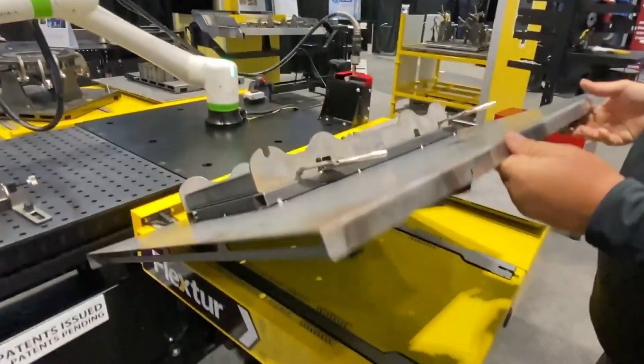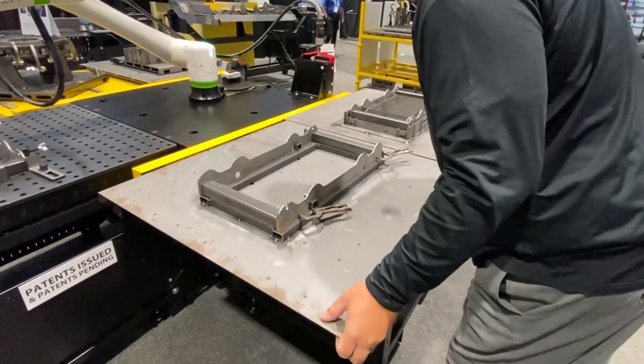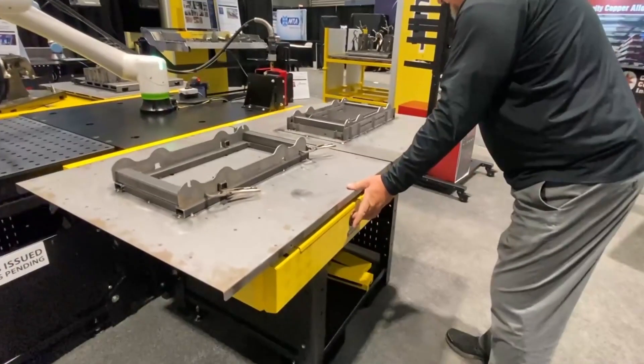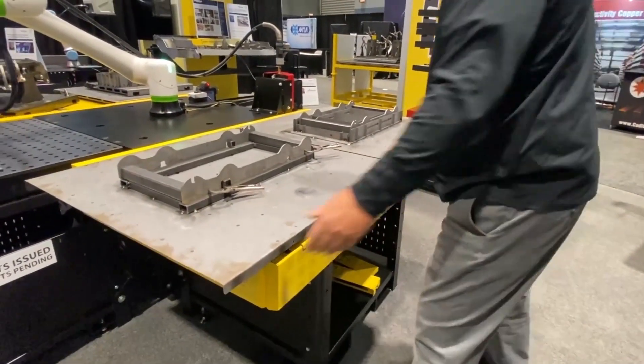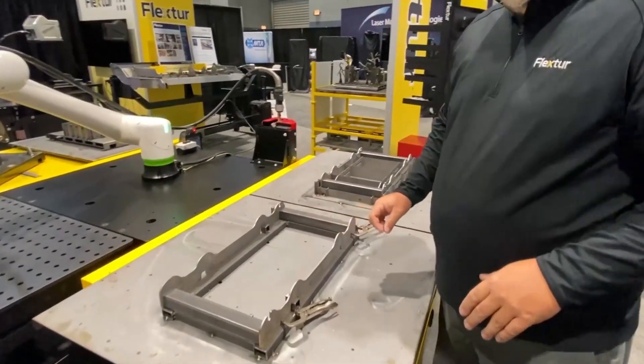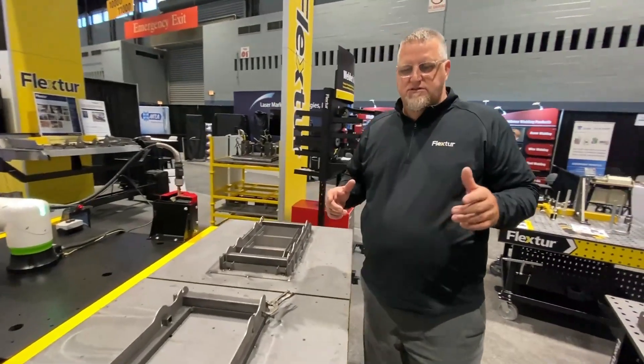When these clamp systems close on it, it actually positions the fixture right back in within a thousandth — within a half a wire width. So I just visually align it over here, close the table, and the fixture is securely in place at the exact same position it was when we started.